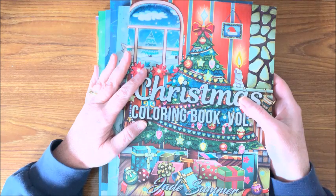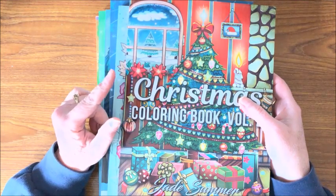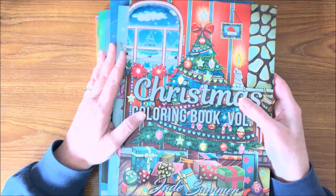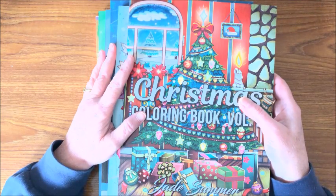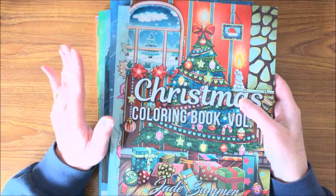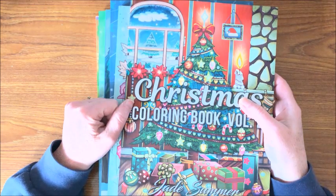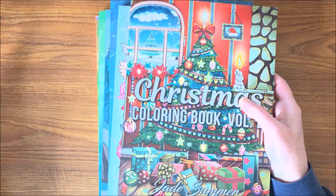I hope you enjoyed just seeing my collection of Jade Summer books. I'm sure there are many of you out there who have many of these books. If you enjoyed this video, please hit that like button. If you are new to my channel, please subscribe, and as always, happy coloring — bye!